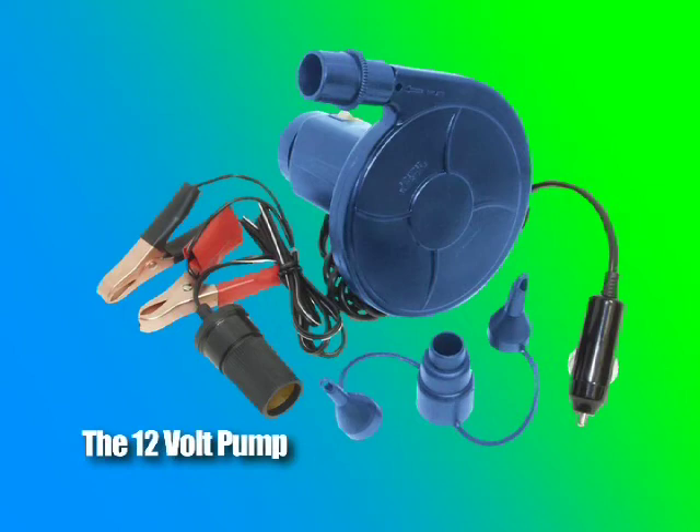This inflator pumps out a massive 2.5 PSI and will fill even the largest tubes — it's a must-have on any boat. The compact inflator/deflator operates on both 12-volt and 110-volt power, making it easy to inflate and deflate tubes right in your boat.